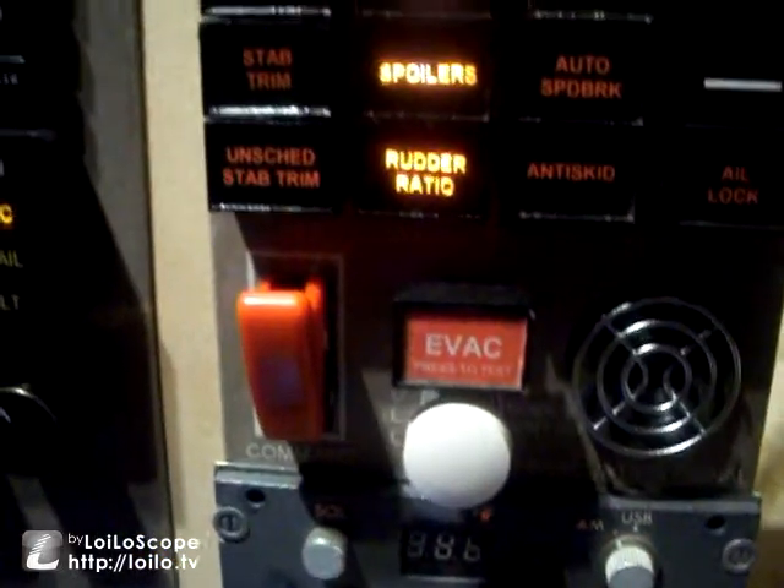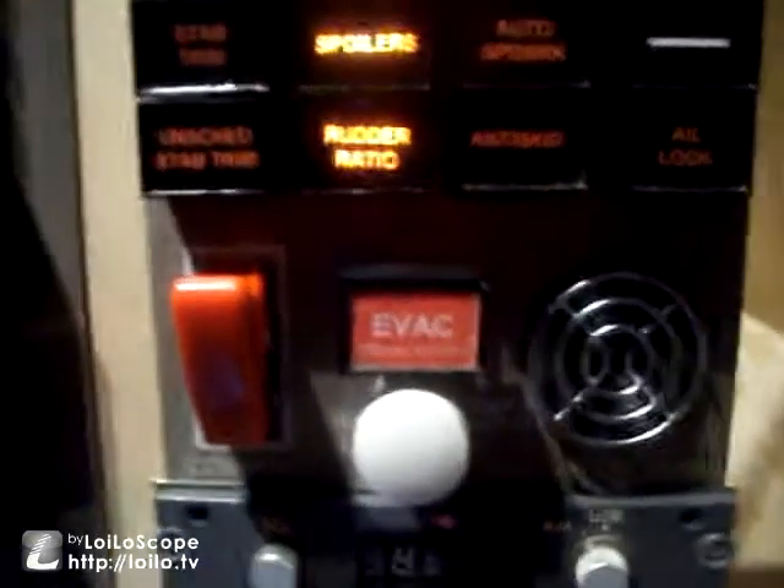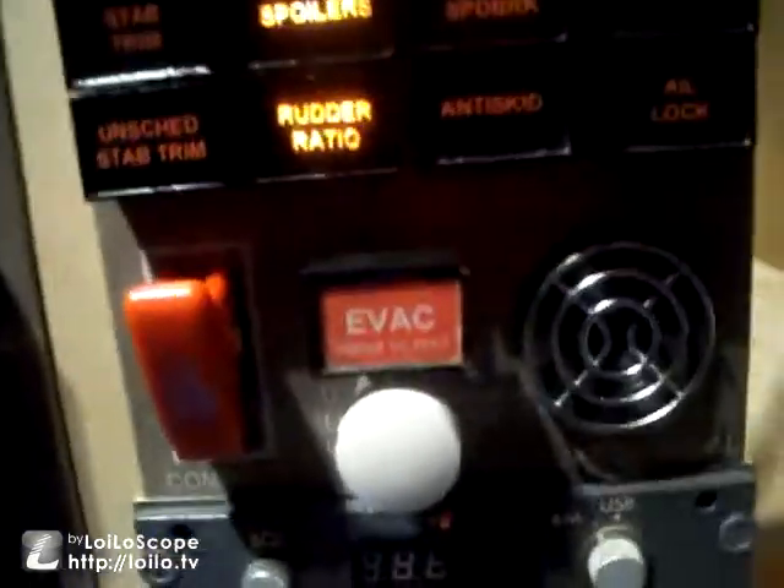This is the EVAC panel. The Level D software doesn't actually support this so I had to make the scripting for this bit myself, but it's turned out pretty okay.